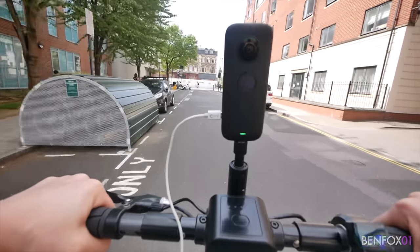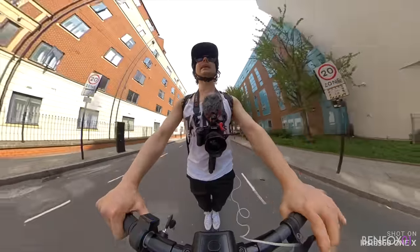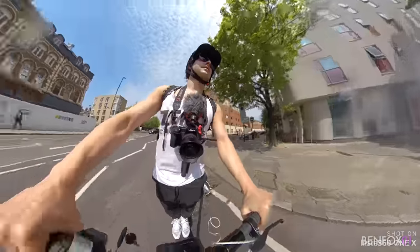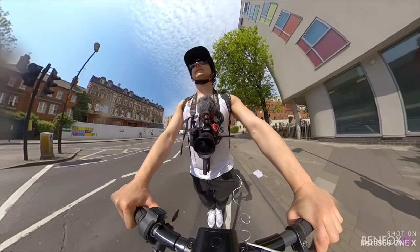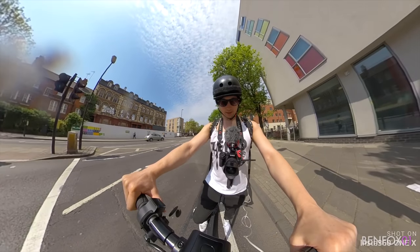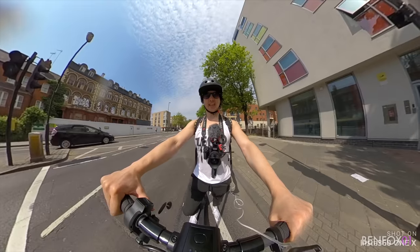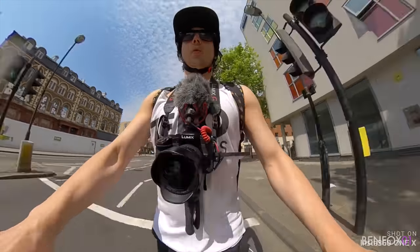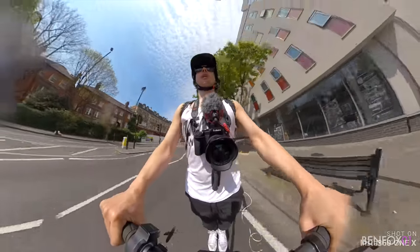Handles the bumps pretty well. It feels completely different with these wide wheels. Stop at the red light. Oh my gosh. So a bit of a shaky start there. She literally pulls you off the mark.